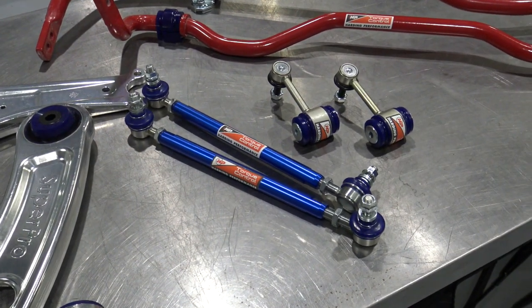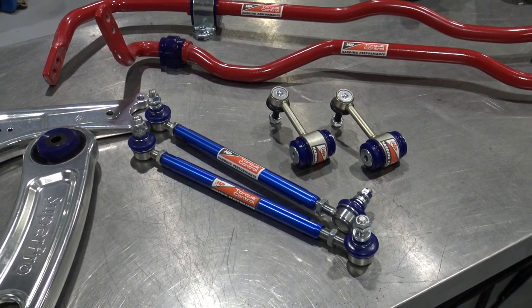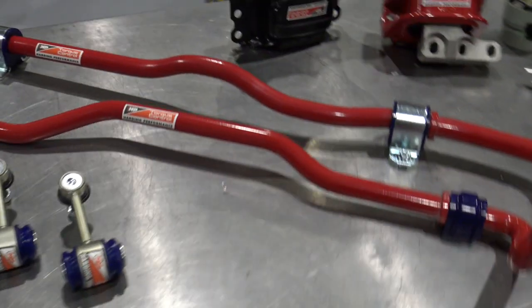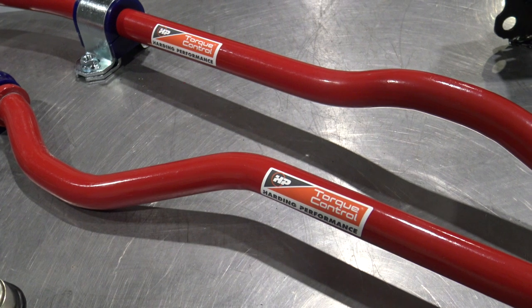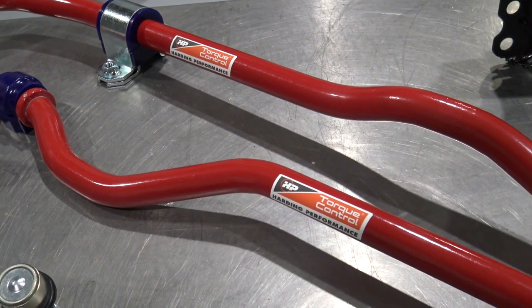We have our sway bar links, also developed in conjunction with Super Pro. They allow us to get a little bit of extra adjustability. The rears are now made of steel instead of plastic, which is standard. And here is our HP Torque Control Sway Bars — we have a couple of different sizes depending on the application, from 30 to 50% stiffer than stock.